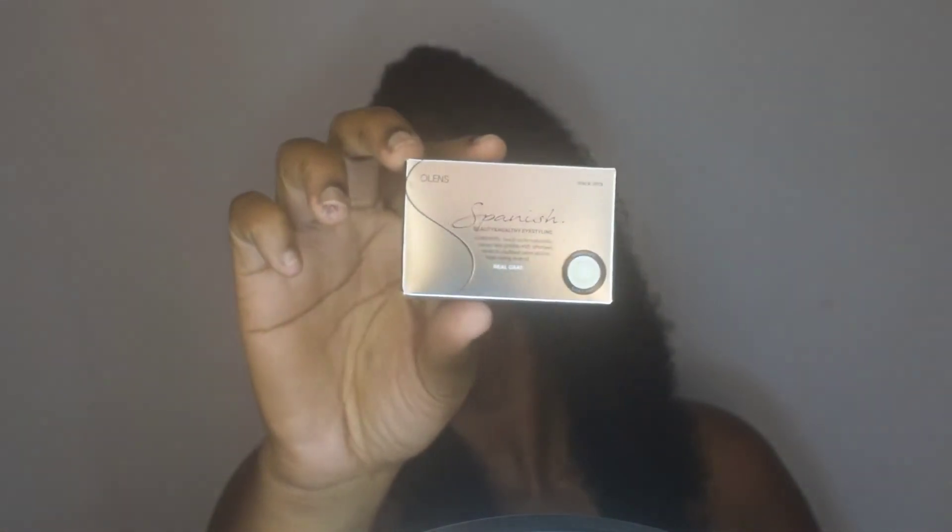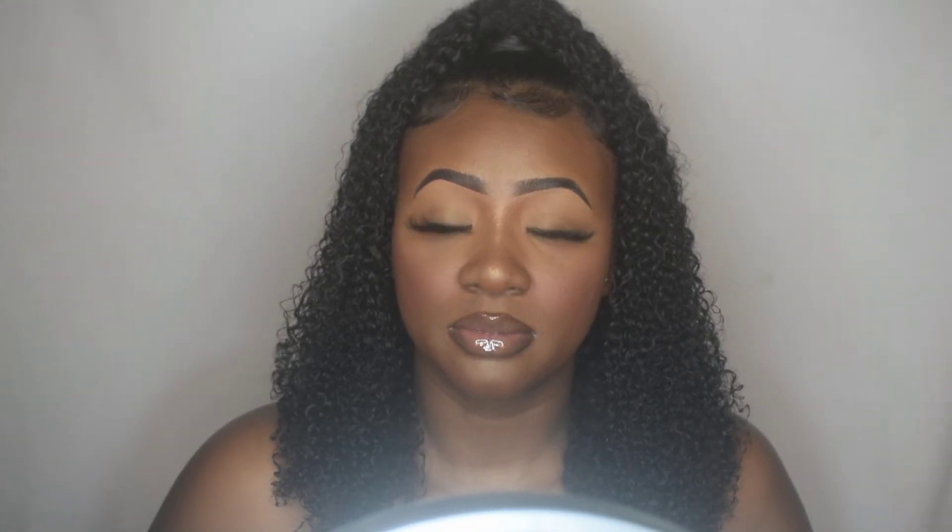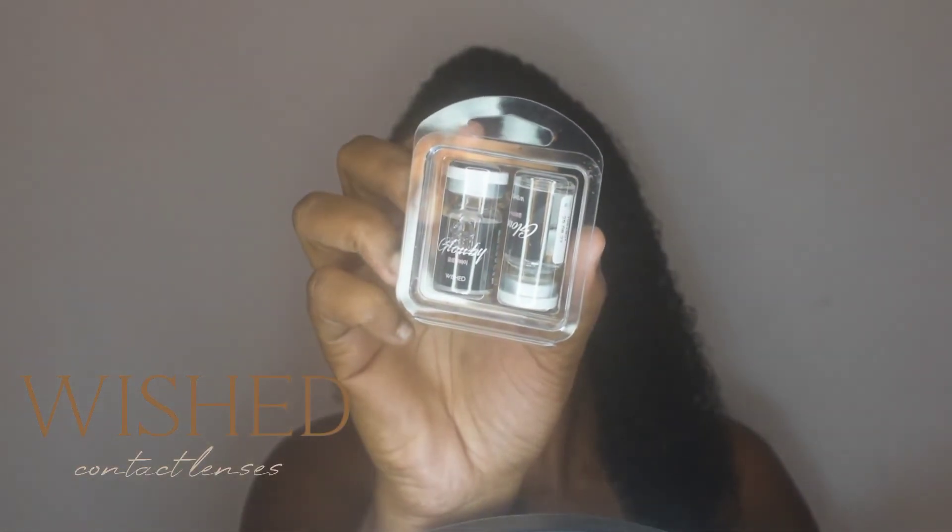The next style is called Spanish Gray, and this one is a gray shade but still has a natural look to it. I really like this one too. All of these were very natural looking. You can clearly see the gray color in this one. Yeah, this one is called Spanish Gray and I really like it.